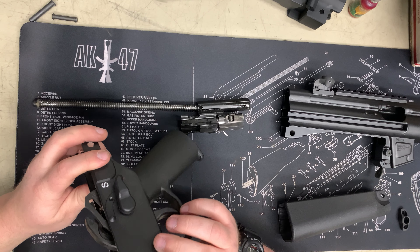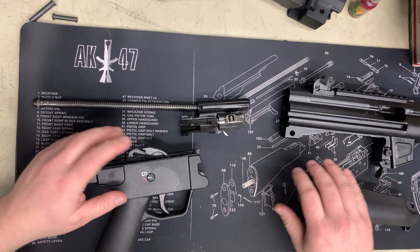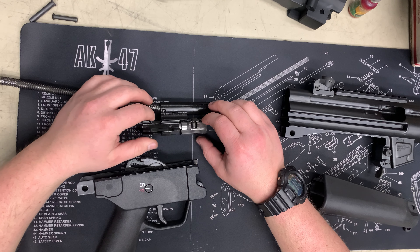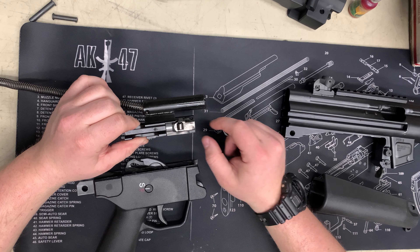This is after my first trip to the range, as you can tell. I only put about 100 to 120 rounds through it, so not too dirty, but it's pretty gassy — it looks carbon-y, you could say.